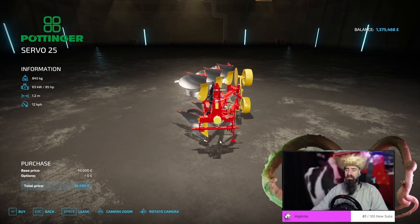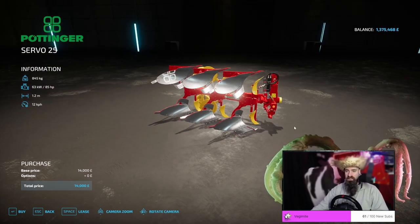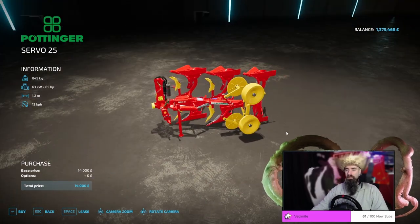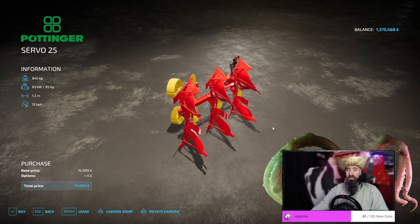I really like this plow. I've never used it, but I really like the idea behind it. I tend to stick to bigger fields where this really isn't going to be much use at all, but honestly, it's definitely got its place on the farm.